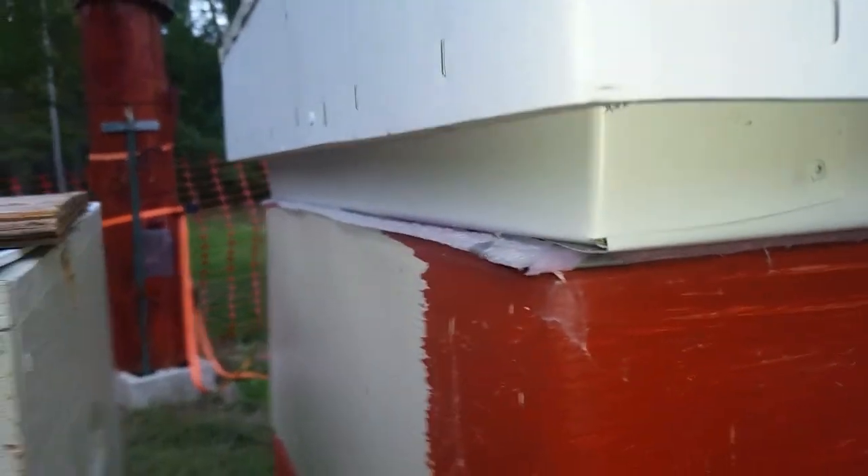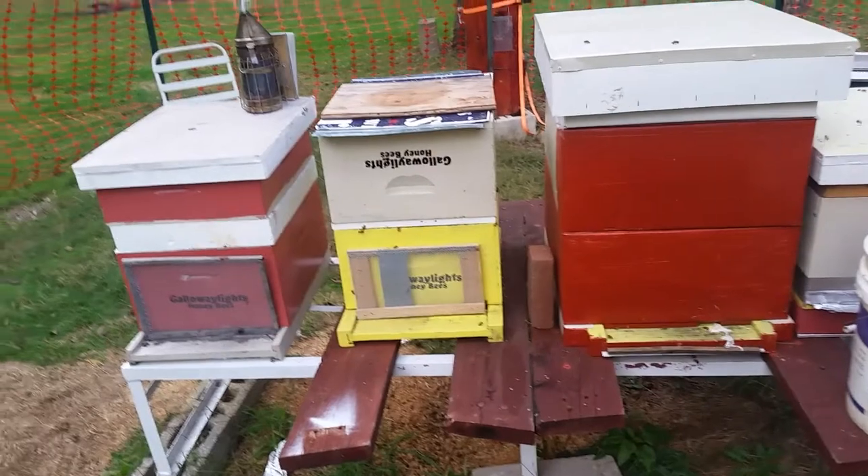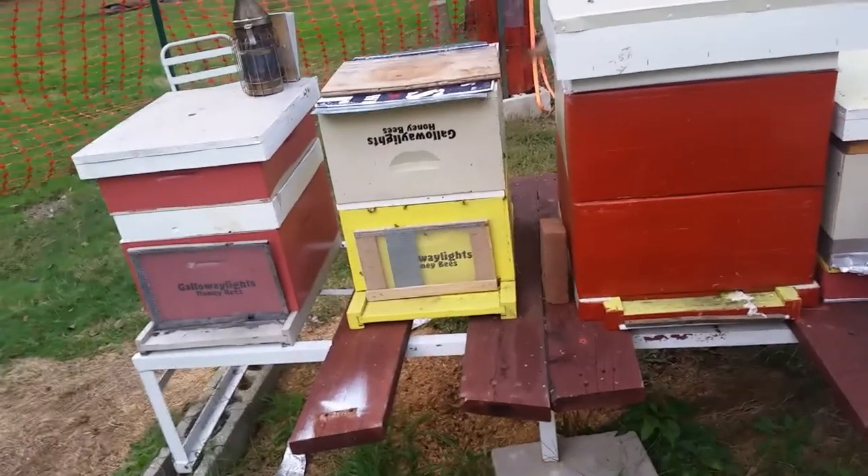Here you can see the foam — nice tight gaps. And you can compare: this is on the right hand side, and on the left hand side you can see what it used to look like. Like and subscribe — Galloway Lights.